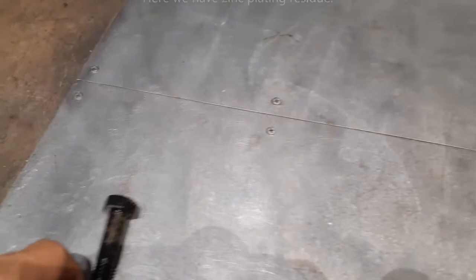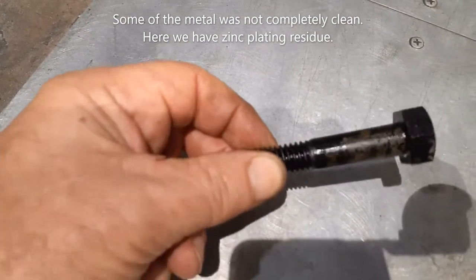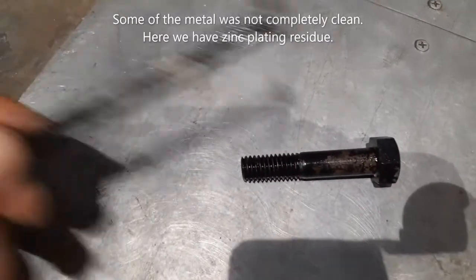We did get a couple of failures, and this is a result of not cleaning the item properly. In this case, this is the old zinc coating that would have been on the nuts and bolts before we started.